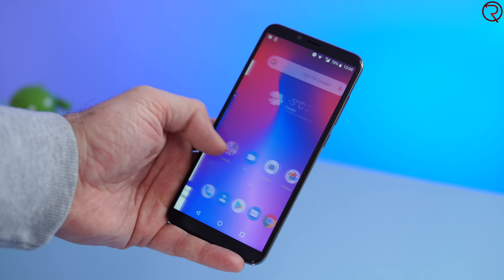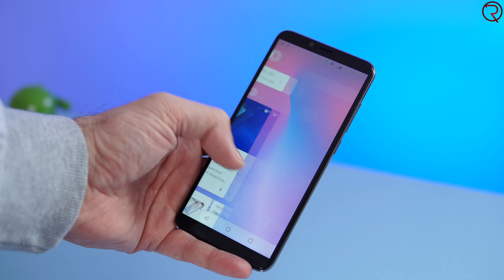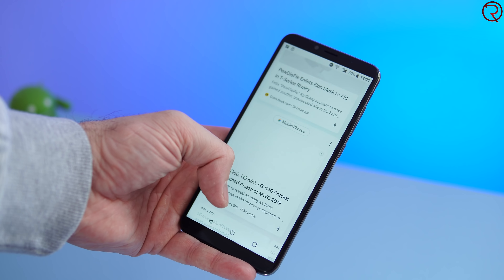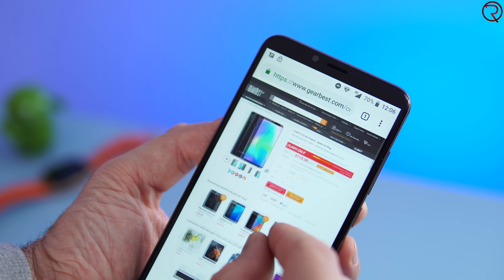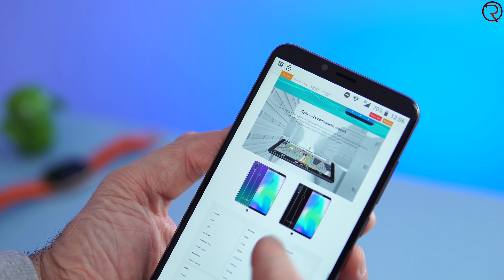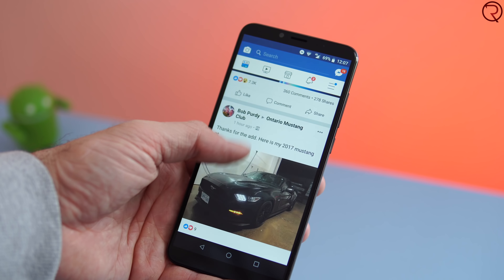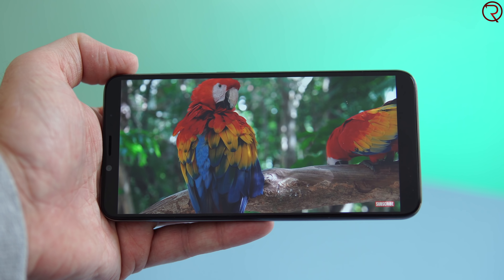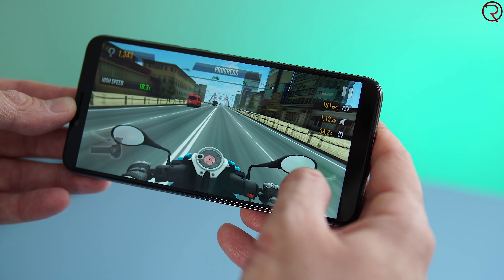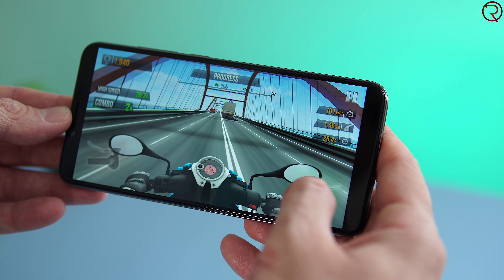The phone comes with Android 8.1 out of the box and is supposed to get updated to Android 9 in the near future. The launcher is very close to stock Android, just as we've seen from other Cubot devices, so there's nothing holding the phone back. With the MediaTek P23 performance is pretty good — Facebook, Chrome scrolling, and YouTube all work well. Since this isn't a gaming phone, heavier games like PUBG may show some skipped frames, but for most other games the phone performs really well.